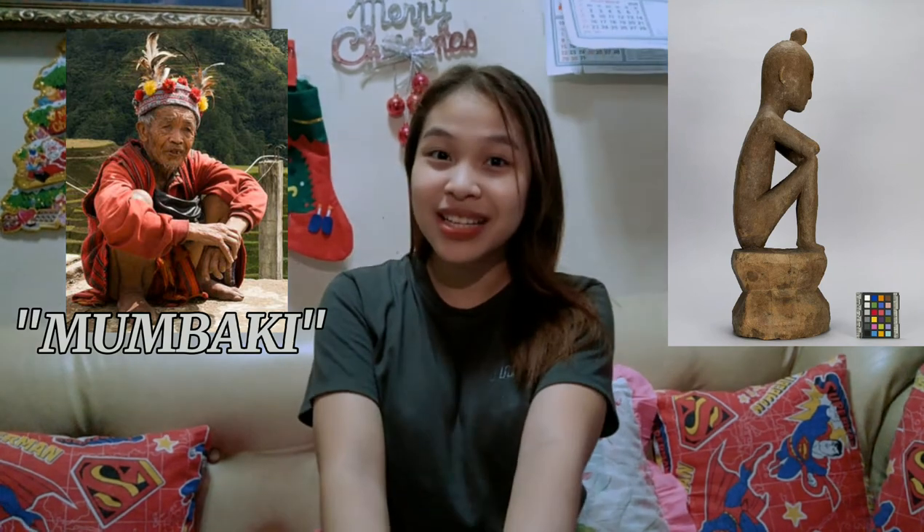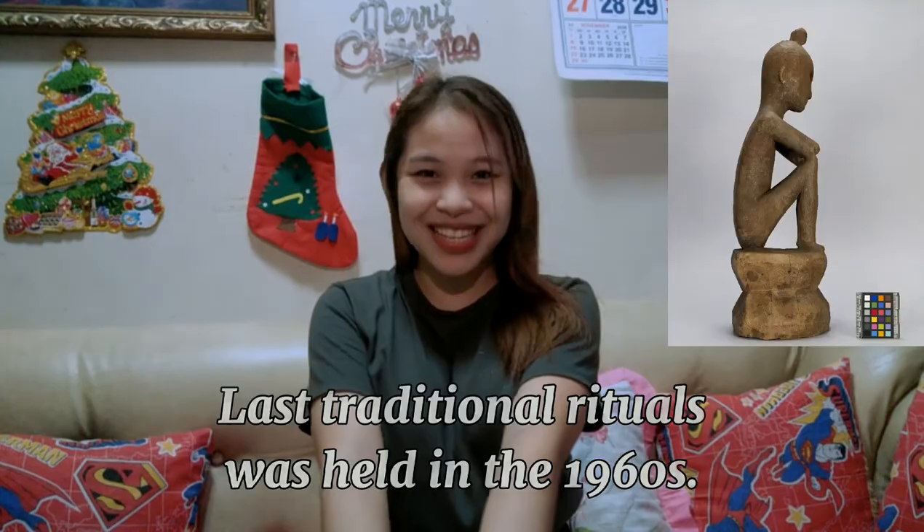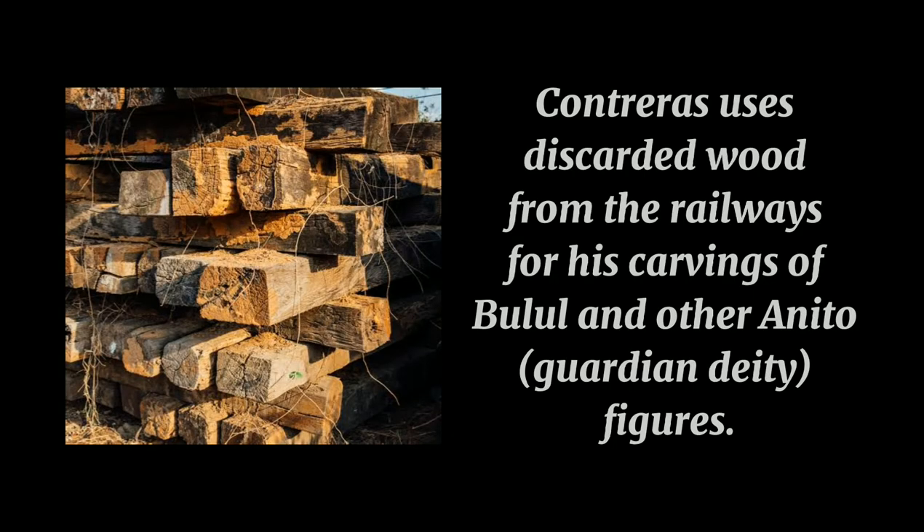Thus, in a sense adding authenticity. However, an Ifugao farmer, Mungbaki, or shaman, stated that the last traditional rituals were held in the 1960s. Some of the carvers, such as Ray Paz Contreras, have become well-known artists, with their work exhibited and sold widely in the Western world. Contreras uses discarded wood from the railways for his carvings of bul'ul and other anito, or guardian deity, figures.